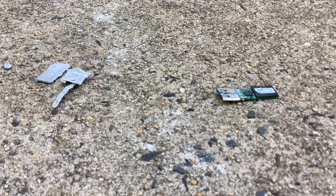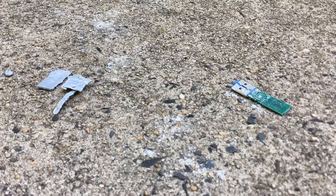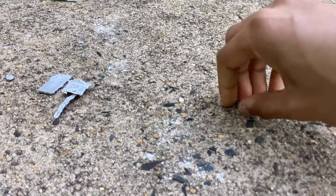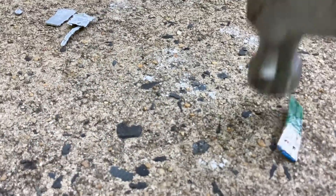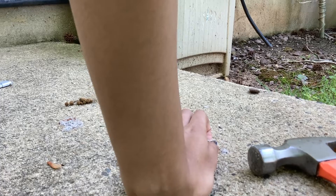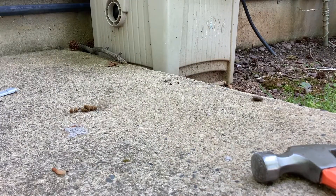There it is! Look at that — something just snapped off over there but I'm going to go find it later. Here it is, I just found it right there — there's the broken piece that just snapped off the cover.